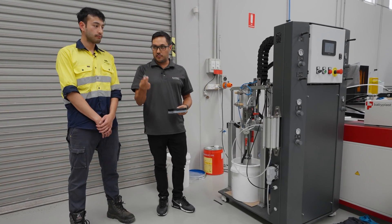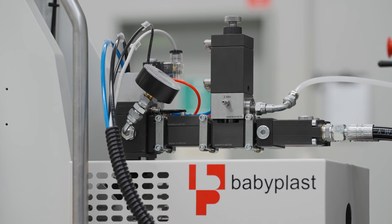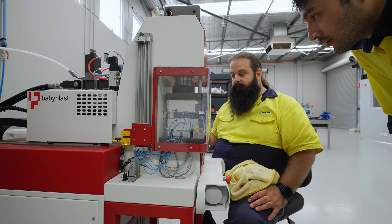There are ones that are used for medical applications — this is actually a medical liquid silicon rubber. It's mixed internally in this section of the machine and pretty much gets pumped through the nozzle and into the mould after it's clamped.